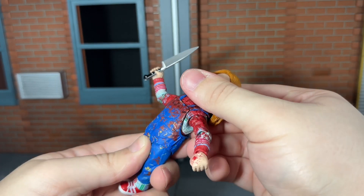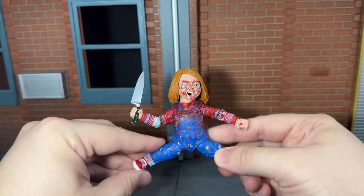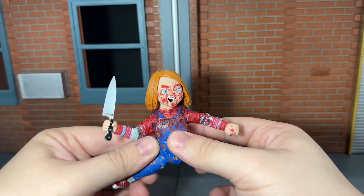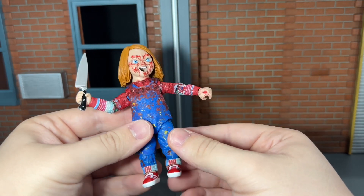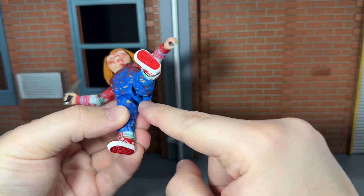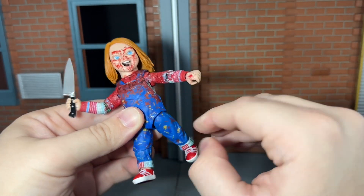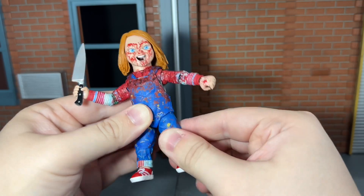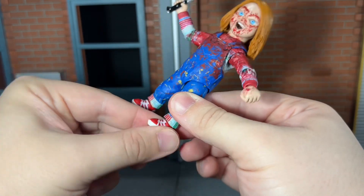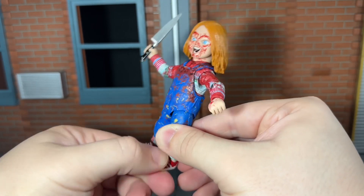He has a ball-jointed waist that can move back and forth and side to side slightly. He has hips that can do a complete split, but the coverall piece is wanting to tear — I actually ripped it a little bit right there, so definitely be very careful with that. He can kick forward and back just a little bit. He has a slight swivel of the thigh, a single-jointed knee that can bend back pretty nicely, a swivel in the shin that moves side to side, and ankles that move up and down a little with a decent ankle rocker.